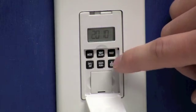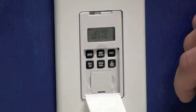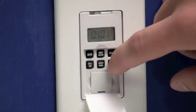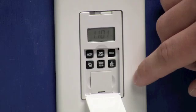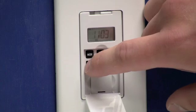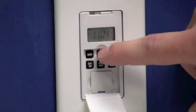Once you have the current year displayed you'll press the next button, which will move us to setting the date. We'll use the M plus button to set our month. Once you have the month set you can use the day button to set the day. Once you have your date set we'll press the next button.